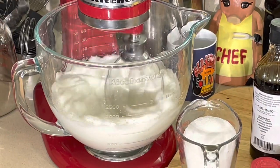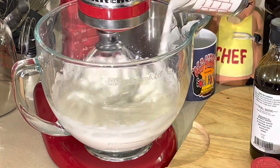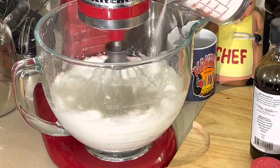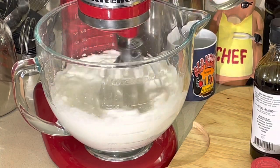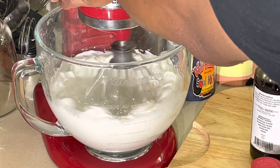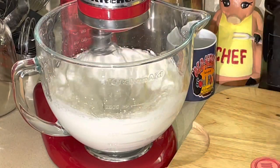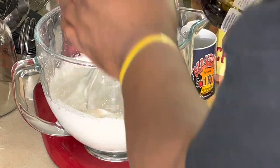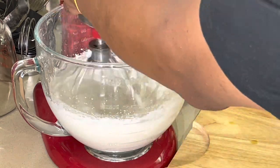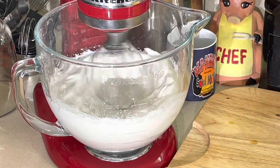We are back. When it gets to this level I like to start adding my sugar very slowly. I've got my vanilla — I love vanilla. I'll get my cream of tartar. Got a little left in there — just enough to do what I need to do.